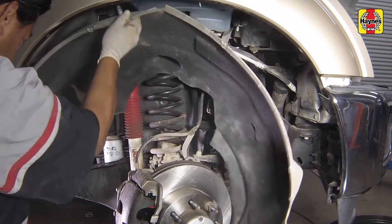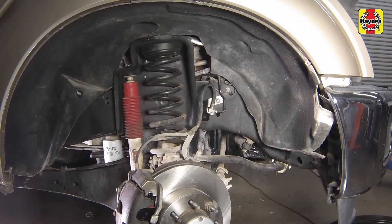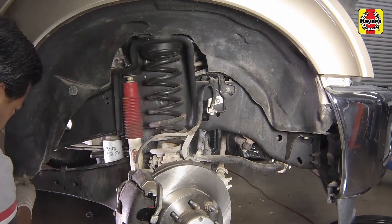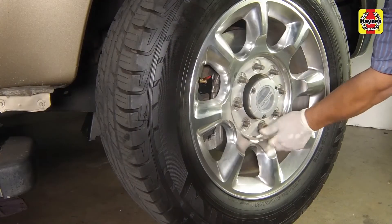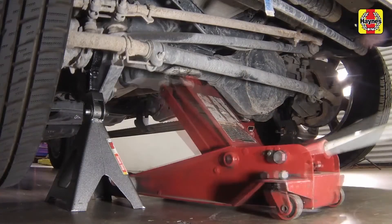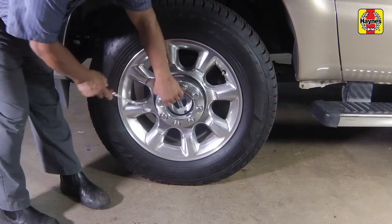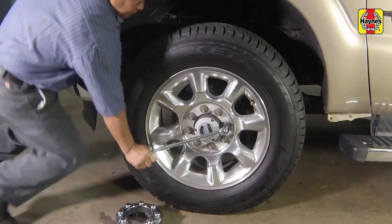Install the inner fender well splash shield and secure it in place with the various retaining fasteners. Install the wheel and lug nuts, then lower the front of the truck to the ground. Tighten the wheel lug nuts to the specified torque setting, then install the wheel trim caps.